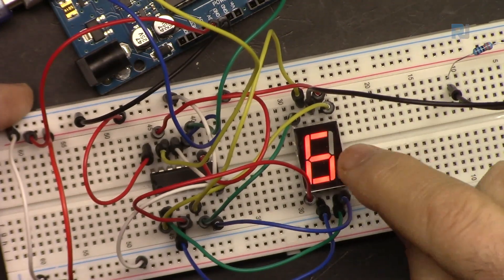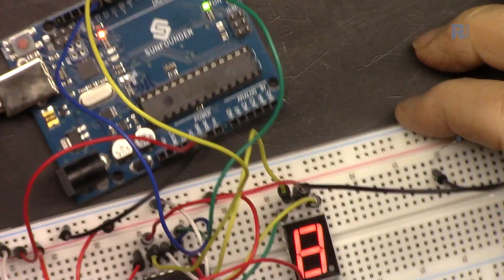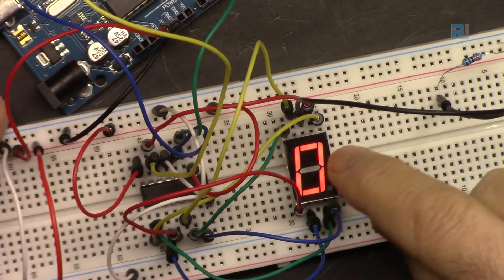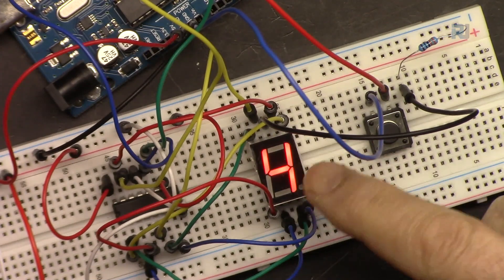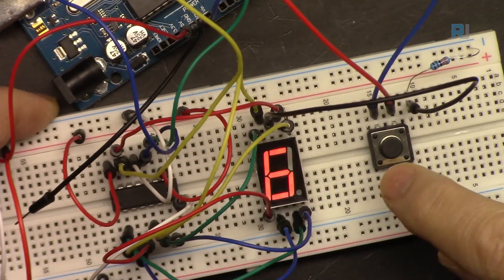In this video we are going to learn how to build a counter with Arduino so we can display from 0 to 9 any digit we want, and then we will create an electronic dice.